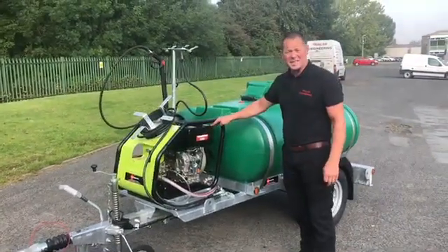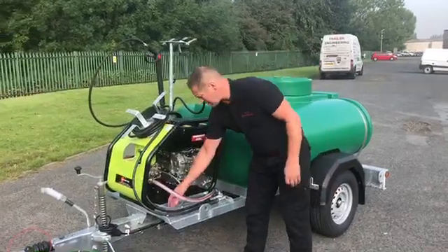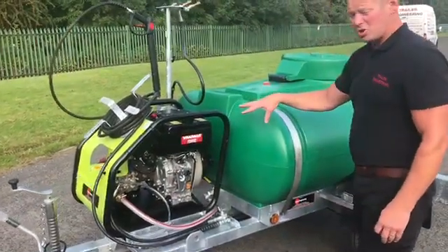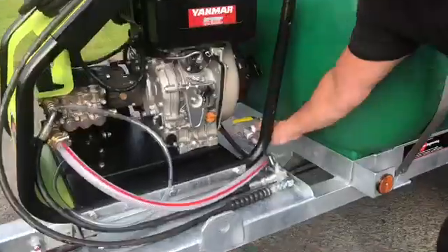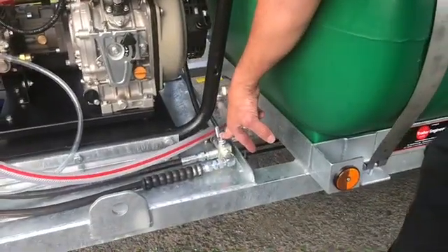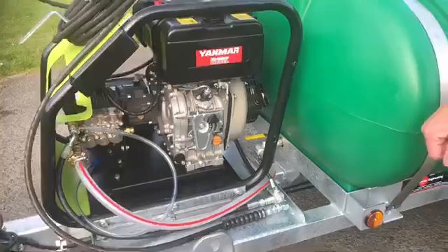Yanmar diesel powered 3000 PSI washer. You've got the chemical feed there so you can put that into your chemical drum for aged chemicals. Before you start the washer up, ensure that the isolation valve in the base of the tank is turned into the open position like so, and the diverter valve is set in that position for going to the pressure washer.